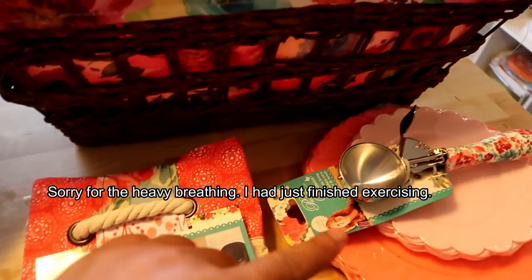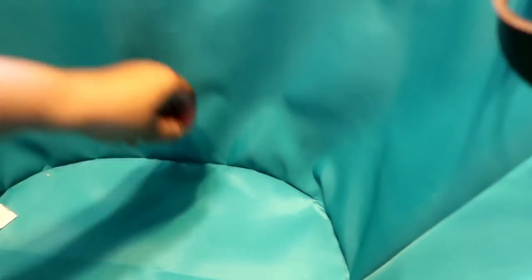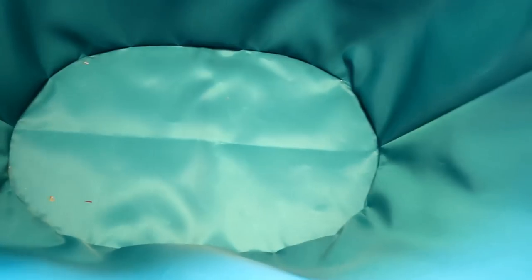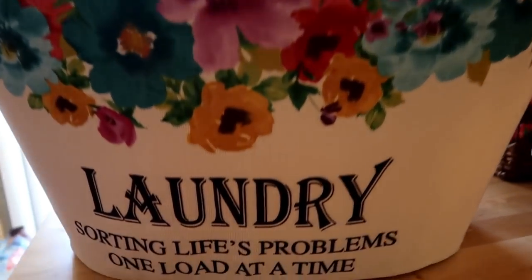I'm also going to show you an ice cream scooper that I got from her. So let's start with this one. I was so happy to see this. I sat there for the longest time to find the one that didn't have all of this. This is the inside — look how deep that is. Absolutely love it. Perfect for laundry, even to put in your laundry room. How cute is that?